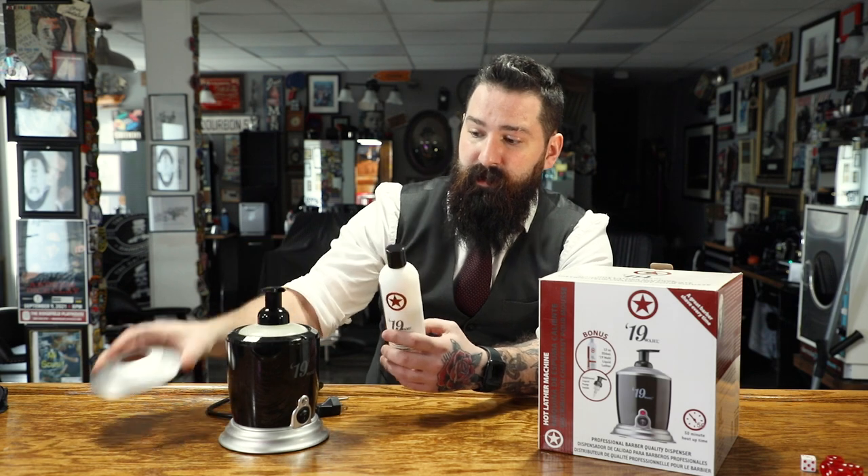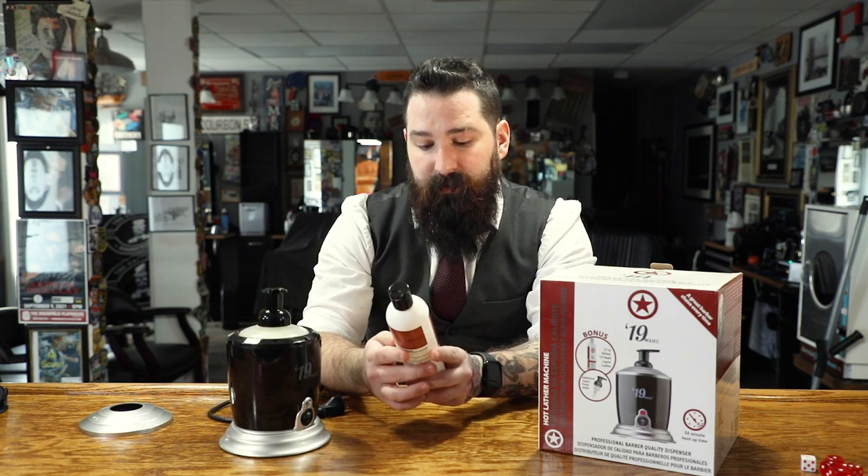I do really like how they took the mess out of this that most lathering machines have. If you do run out, when I filled the container up it took the entire bottle to fill, but you can buy more of these, which is great. You can also buy a much bigger bottle as well — there's a fill line so there's no mess, no measuring. Just pour it in and you're ready to go.